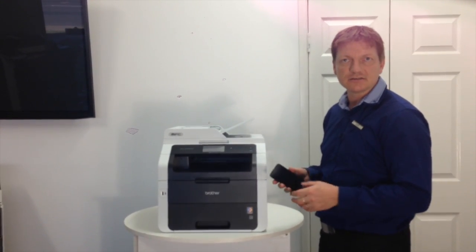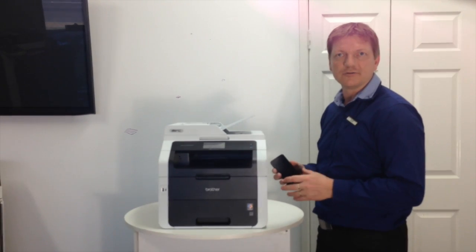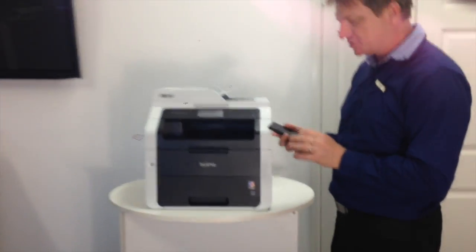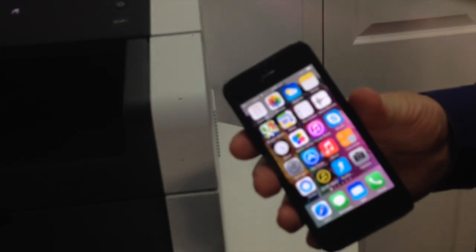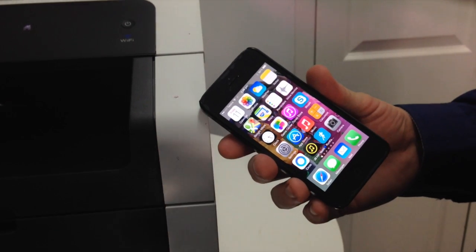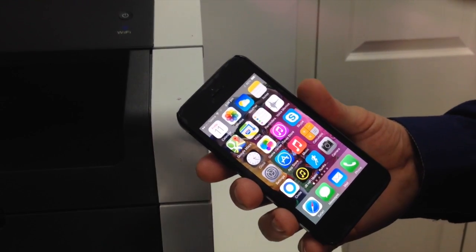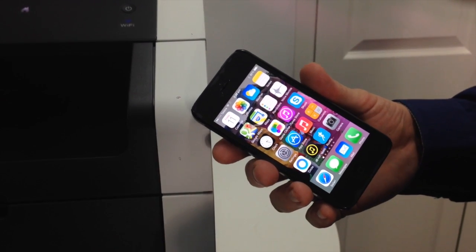Once that's done, you're basically ready to go with AirPrint from your iPod, iPhone, or iPad. Pretty much most applications now support AirPrint — whether it's your photos, Pages, Notes, or you name it. Open it and it will support AirPrint.